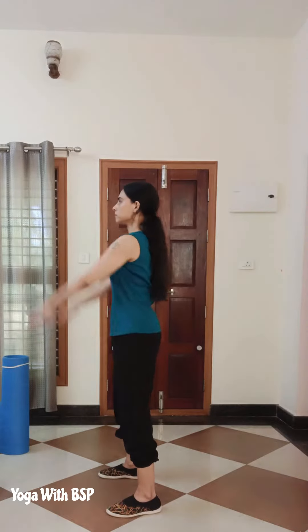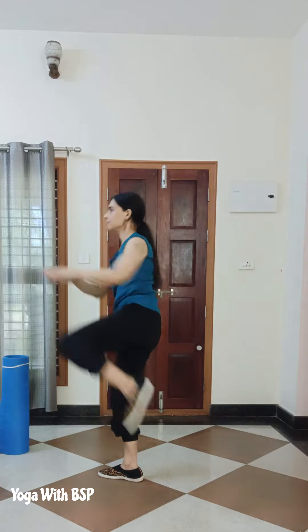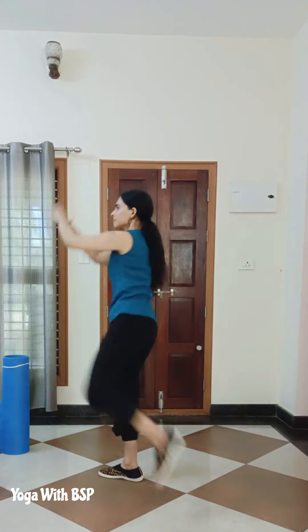Exercise 1: Standing up crunches. Practice 3 sets of 20 repetitions — 10 repetitions on each leg.